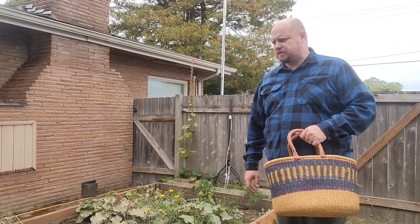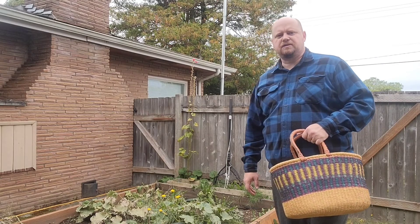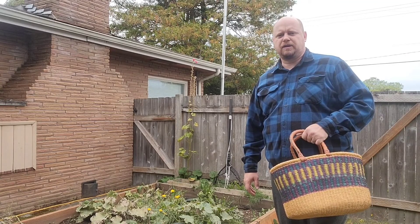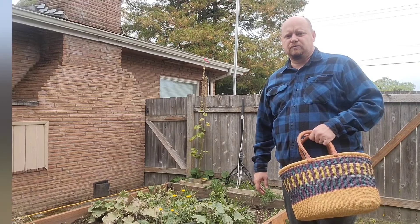Out here with the cucumbers now — probably got about half a dozen to a dozen cucumbers in here, so we'll go ahead and get started, getting these all harvested and brought in. I guess I'll be eating quite a few cucumbers in the upcoming couple of days. Let's get busy.